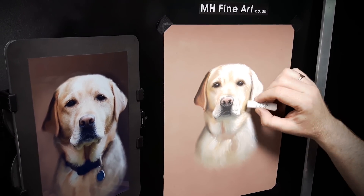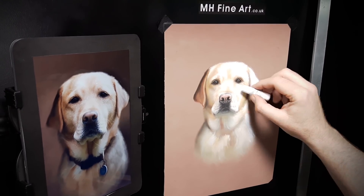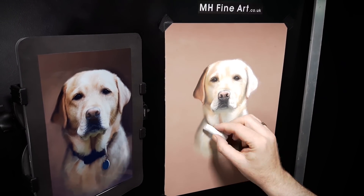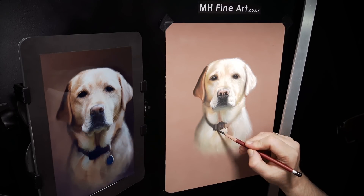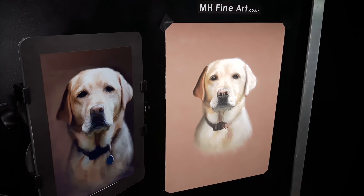With some of the details added, I start introducing some of the brightest highlights. I add in Tamar's collar, but I haven't decided whether to include the blue tag just yet.